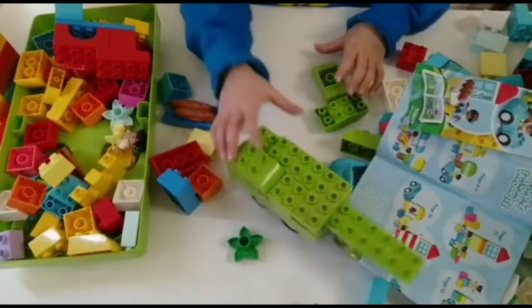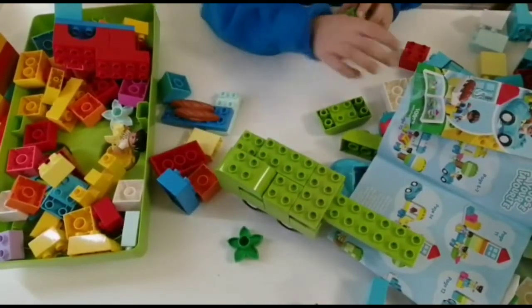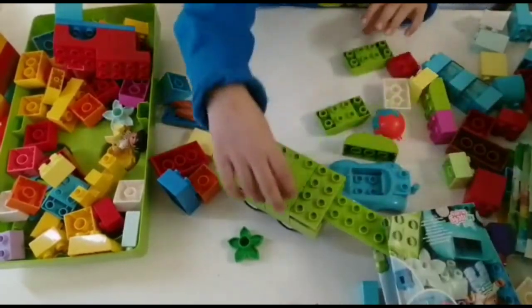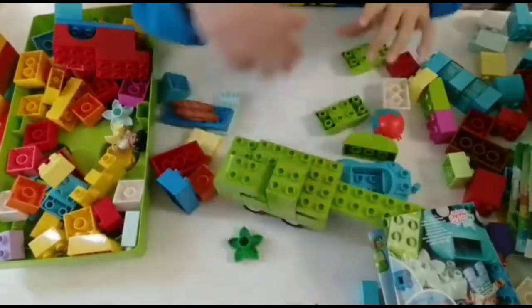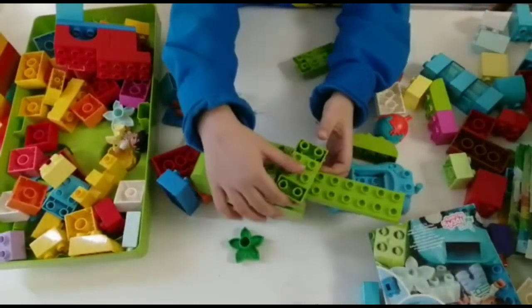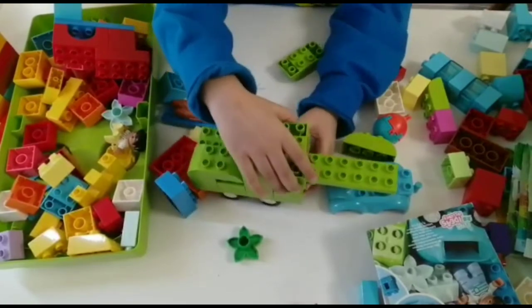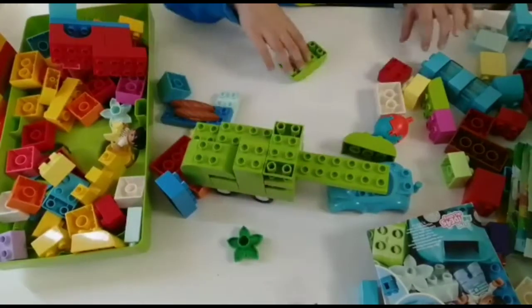And here you go — you got your tank! So now, this is how I actually make the tanks. I put like a little things here, so I think we can do something like that.